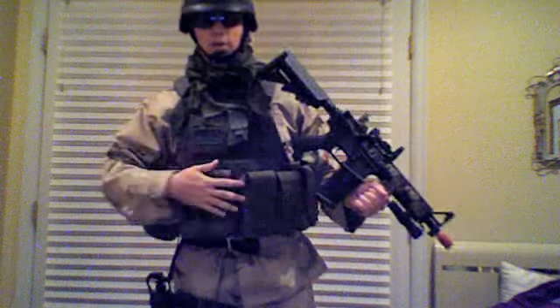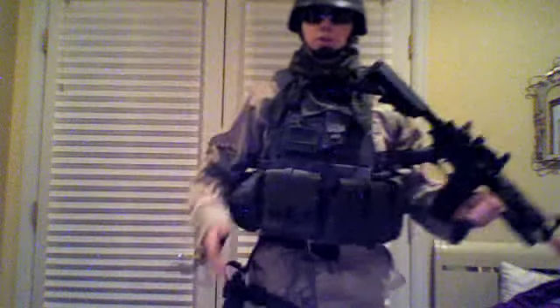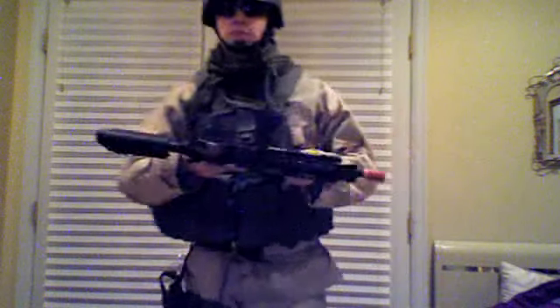I'm going to get everything in tan that you see that is in OD. So first we're going to start off with my gun that I have done a review on — you guys should check it out. Really awesome, good gun.